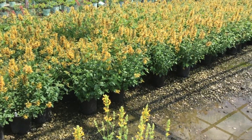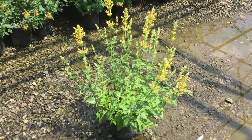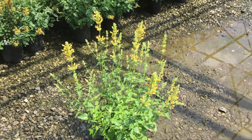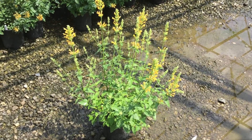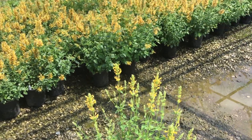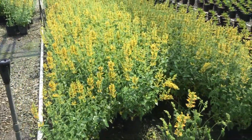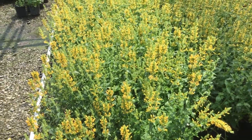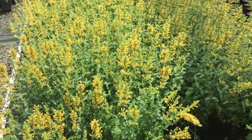Moving through here — these are Agastache, and this is the Kudos series, a brand new one. You can see how nice and big it is, loaded with buds just starting to show color. This is a great pollinator plant that attracts butterflies. We've got a couple of different colors: a gorgeous gold, a bright sunny yellow, and also a salmon pink kind of color. Look at these beautiful bud and blue plants. Agastache Kudos.